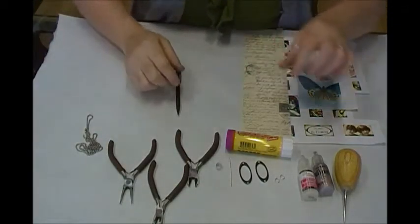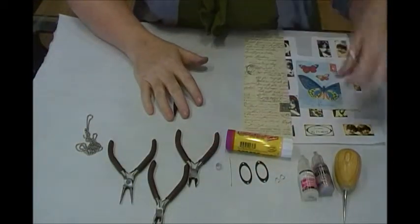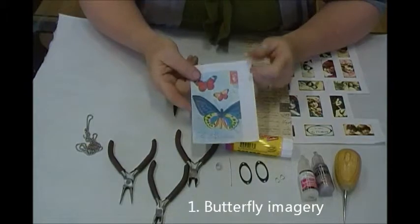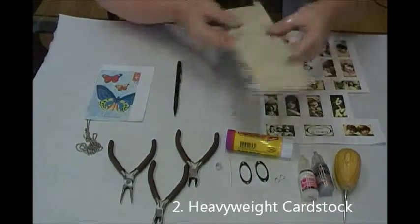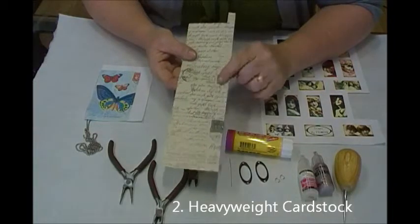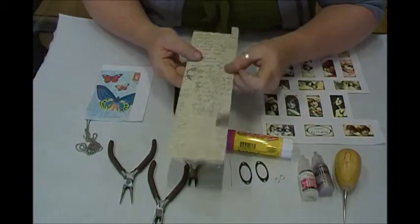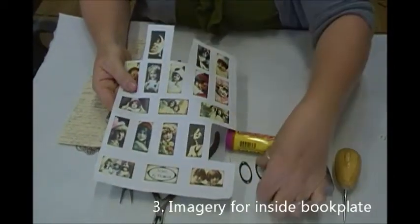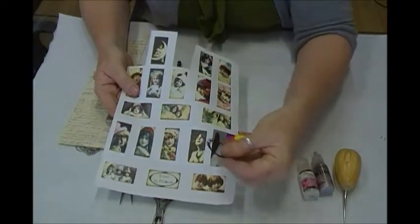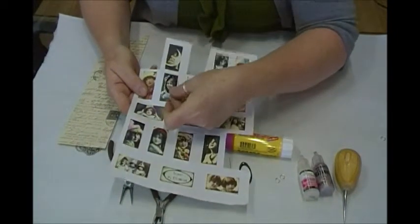Today we're going to make a butterfly pendant. Here's a rundown of what we need: first, some sort of butterfly wing imagery; we want some heavyweight cardstock for the backside, something pretty and heavyweight. We also want some imagery to go inside our book plate — we're using these little mini ovals — and I might take a vintage face for that.